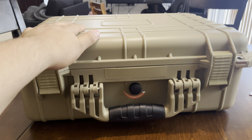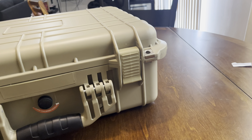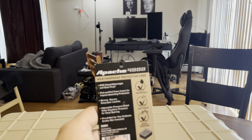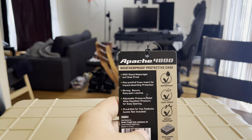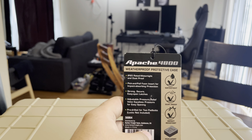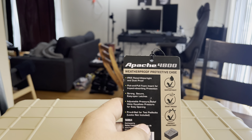This is the Apache 4800. It's a weatherproof protective case — IP65 rated, watertight and dustproof, which really comes in handy because it's always raining where I'm at.